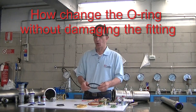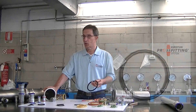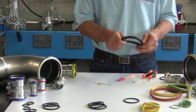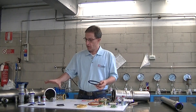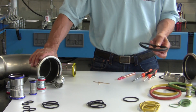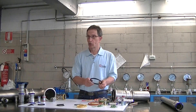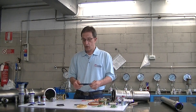Eurotube press fittings come supplied with the EPDM o-ring. If this o-ring needs to be replaced with another type of o-ring, keep in mind that you must use o-rings provided by Eurotube. Only these have the precise size characteristics to be used in Eurotube press fittings. O-rings from other suppliers cannot be used for a possible o-ring change.